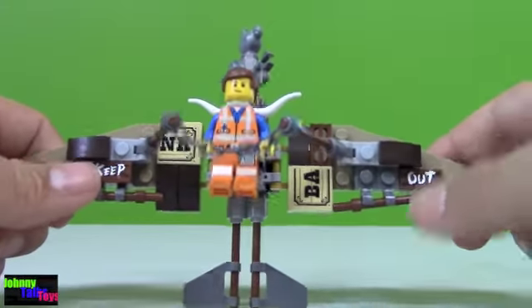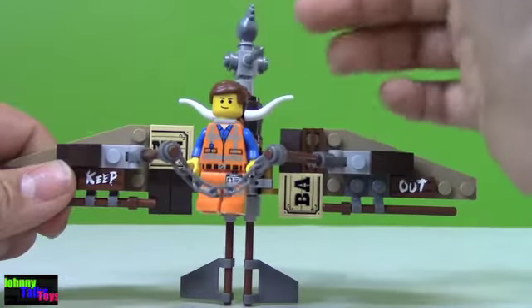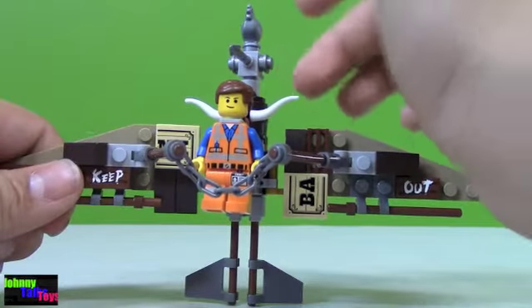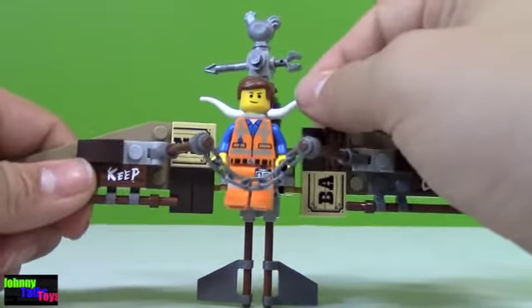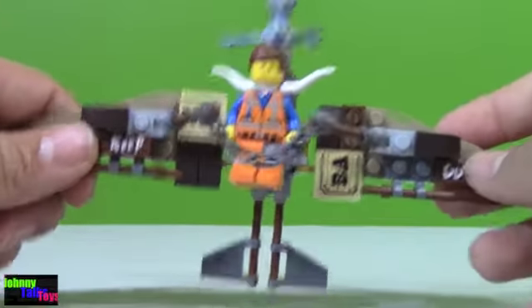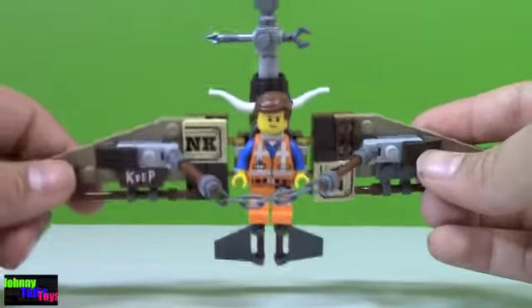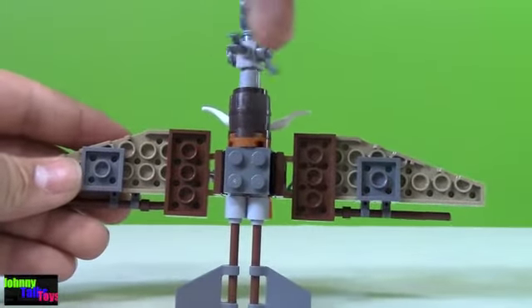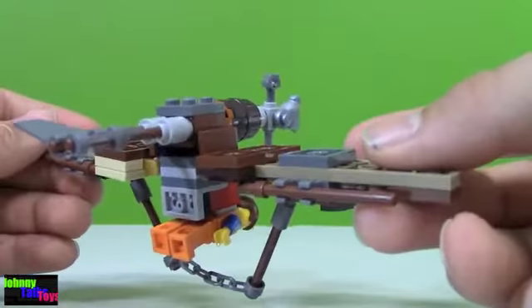You've got Keep Out stickers right here, which is pretty awesome. And then up top you've got those wind things with the hen — that's new to Lego too, this little piece that turns and judges where the wind's going, so that's cool. You've got some longhorn horns up here, so that's pretty awesome. This glider looks like he made it himself to escape, that's pretty cool. Going around to the back, there's the barrels on the turning pieces, and then the back of your glider.